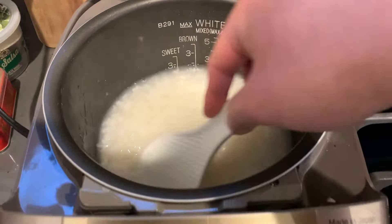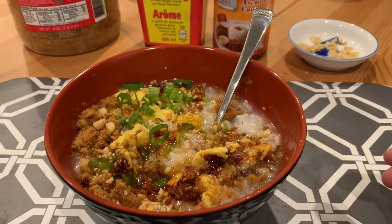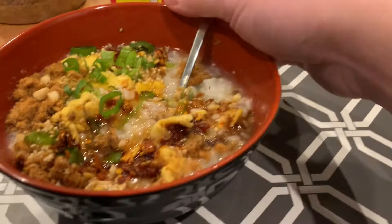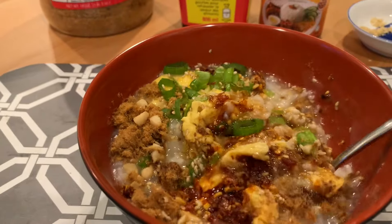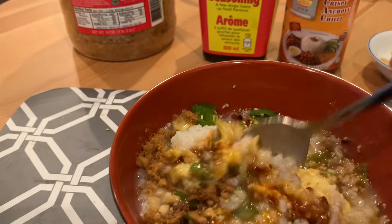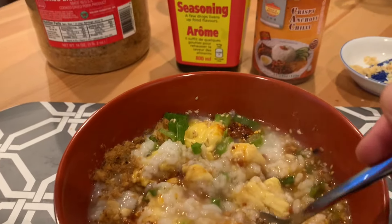I'm going to go ahead and cook some accompaniments to go with this and we'll go from there. Here's the final plating. I kind of mixed my congee a little bit. We've got some eggs, some chili crisp, some pork floss, some chopped scallions. I put a little Maggi seasoning in there.